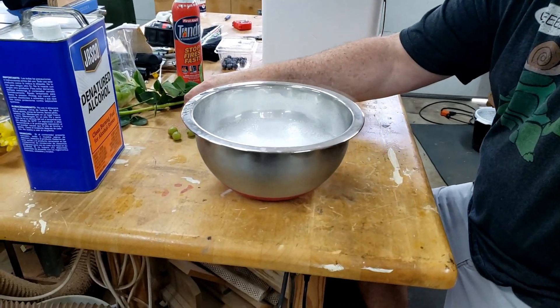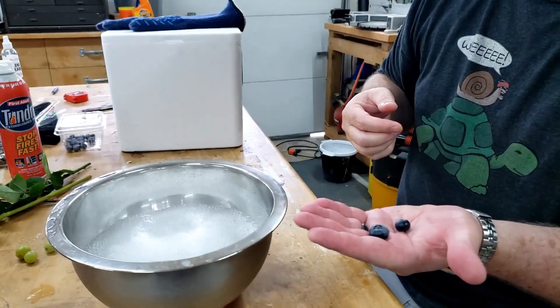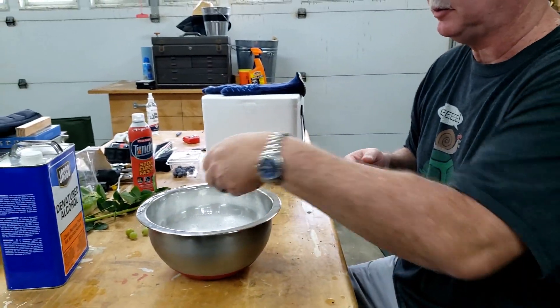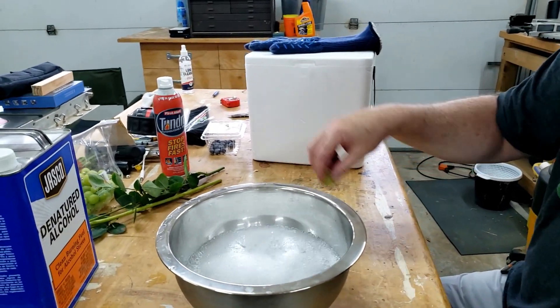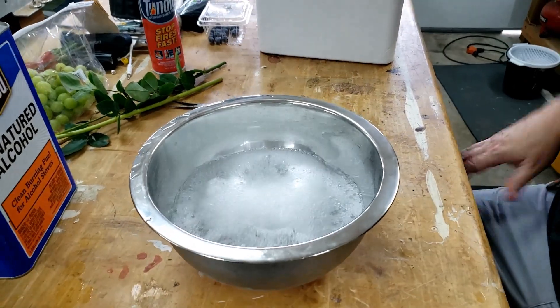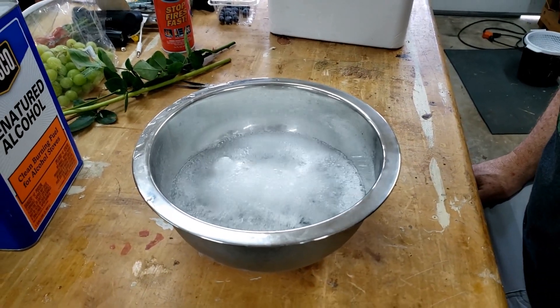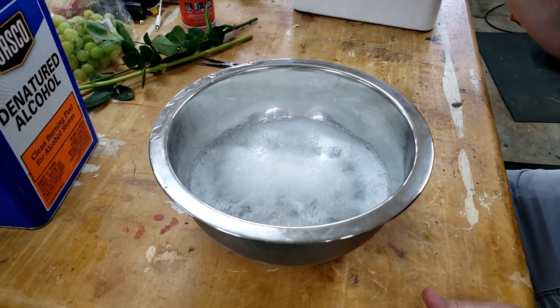I've got some good old fashioned blueberries here — real blueberries — we'll drop those in. I've got some grapes, regular grapes, we'll drop these in. Pretty cool. So we're going to let those sit there for a while.